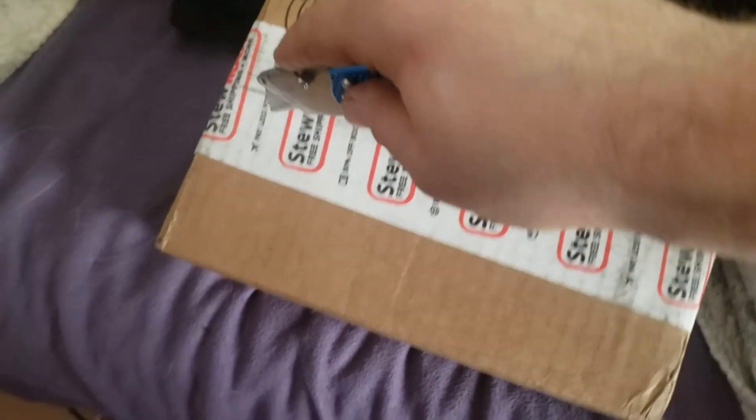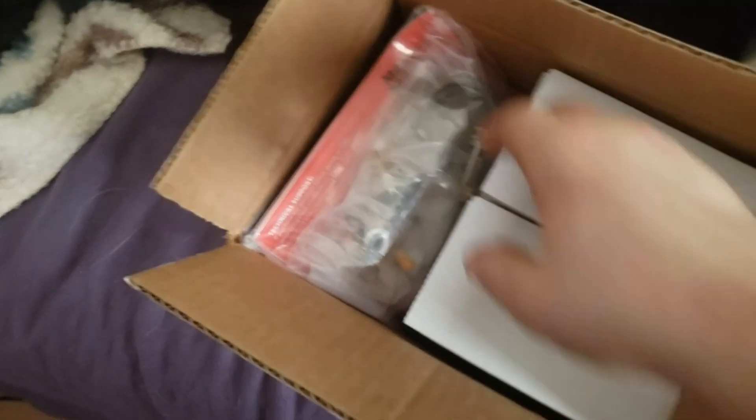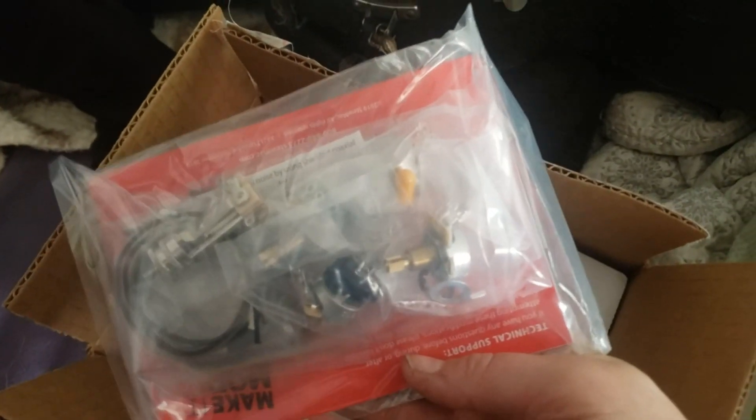Oh my god, what'd I get? It doesn't say 'do not cut.' That is for the tornado to go under the knife again.